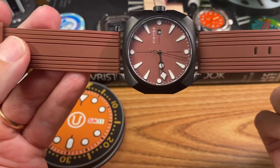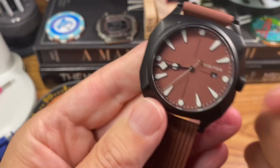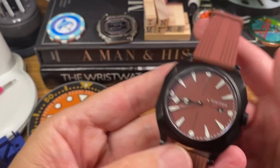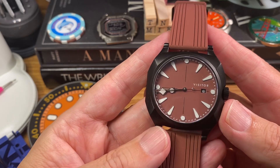He was able to pick that strap up out of a bin there, and I actually have a leather strap for it too. I didn't bring it down for this, but it's really funky on this strap and I'm really enjoying it.